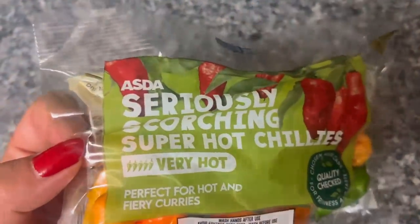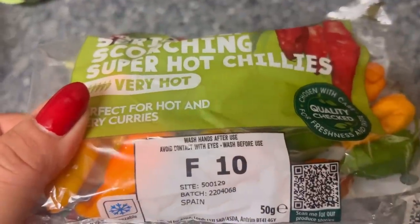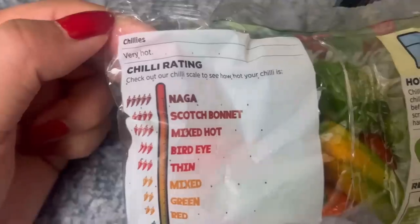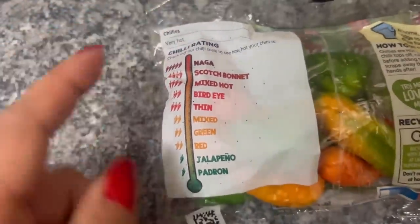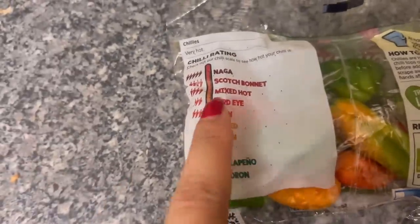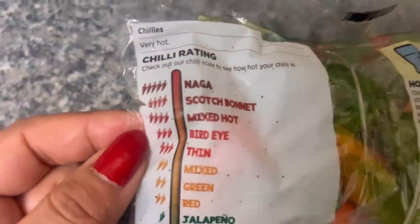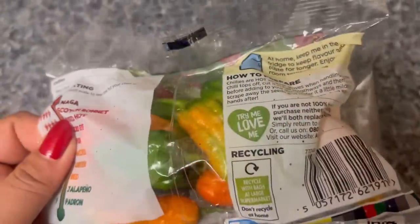This is the raja chili from Aztecs. It's written 'seriously scorching super hot — wash hands after use, avoid contact with eyes.' And here at the back, the word 'Naga' is here. The chili rating is here — 'check out our chili scale to see how hot your chili is.' Usually I eat green chilies from here on the scale. And our Naga chili is here — which shows that this is the hottest chili in the world! Oh my god, it's really really amazing. But let's begin, and before that let me pray.